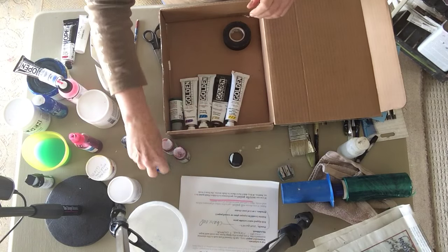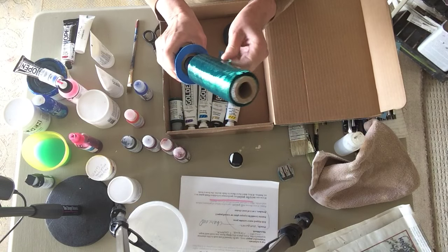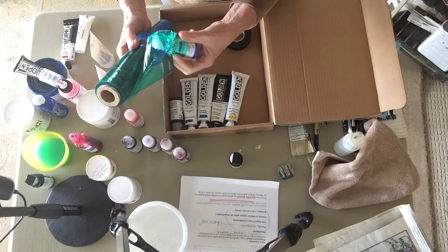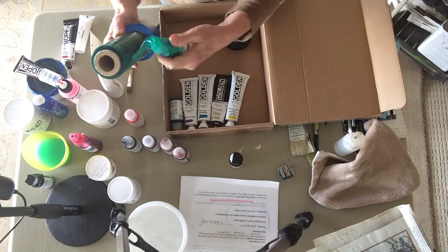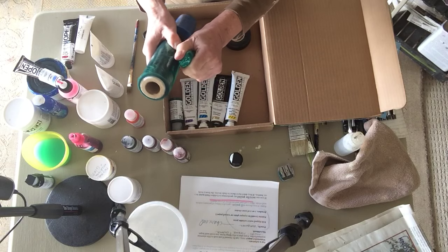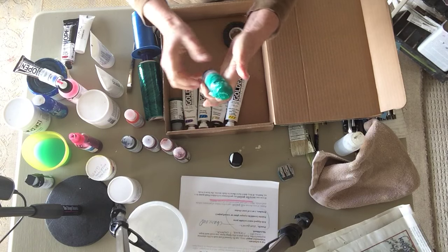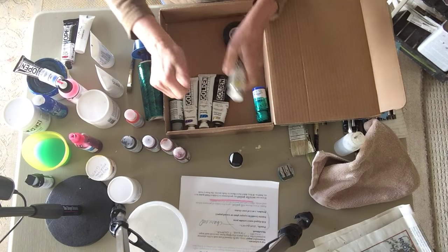My friend Mary Beth Shaw, who has a wonderful company called Stencil Girl, uses this packaging plastic to wrap the bottles. When you stretch it really tight it grips itself, so you can just move it around and cover the whole bottle if you want. I would just do the top — when you pull it, it grips — and then you have this wonderfully sealed, contained bottle.